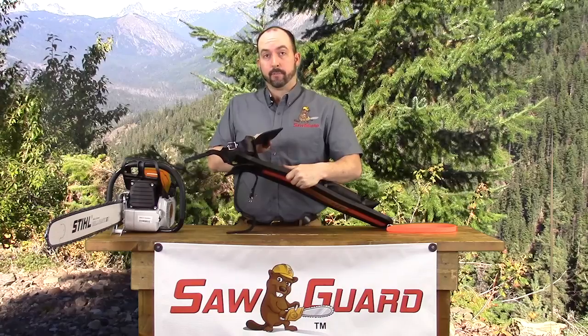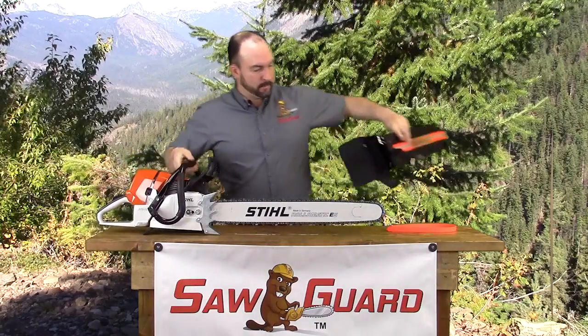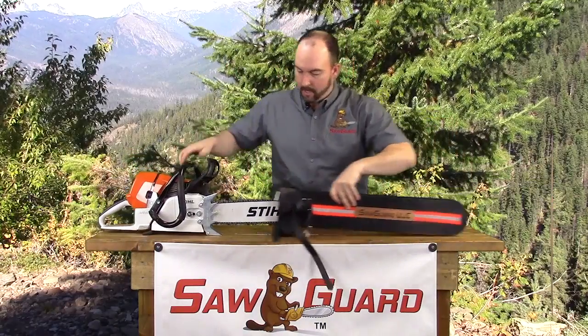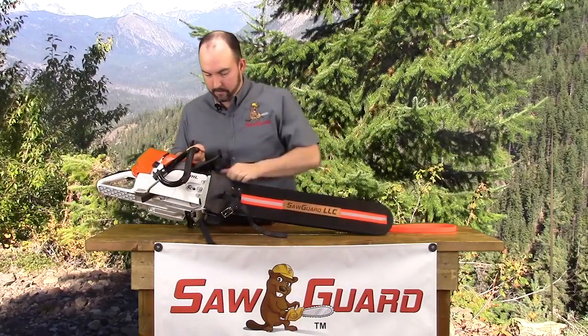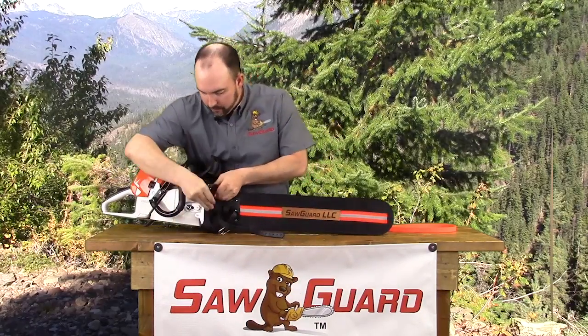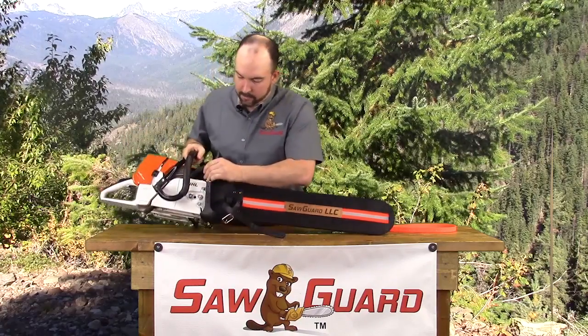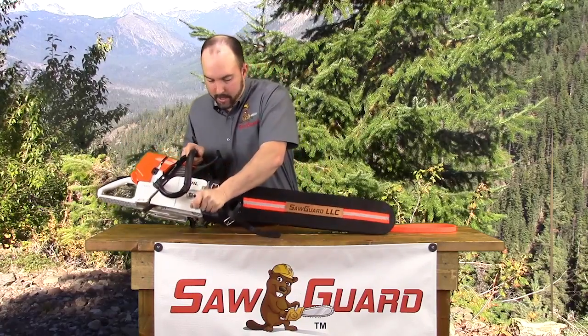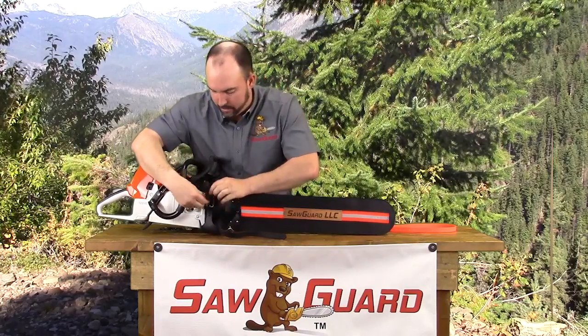The muffler guard will also protect you while shoulder loading your saw with a hot exhaust. Installation is quick and easy. The double spike dog protector will protect your neck and shoulders while shoulder loading for transportation.